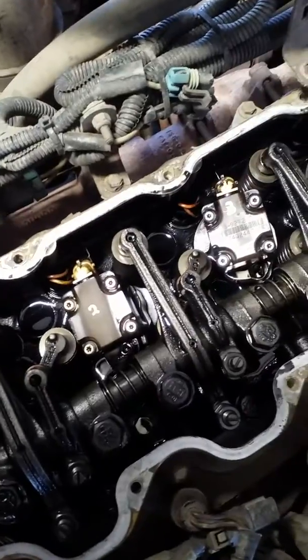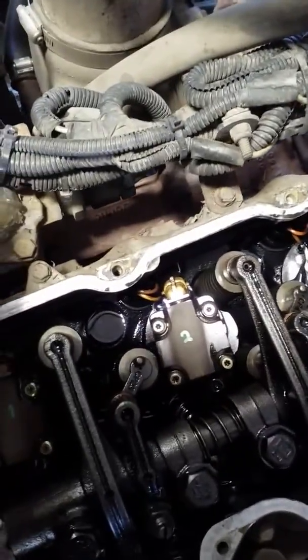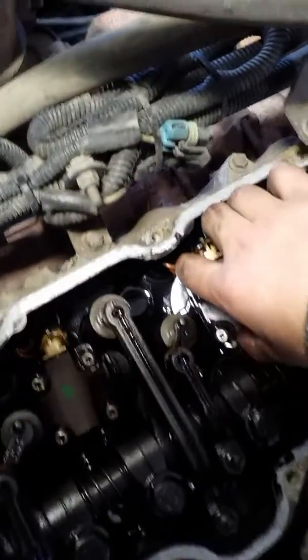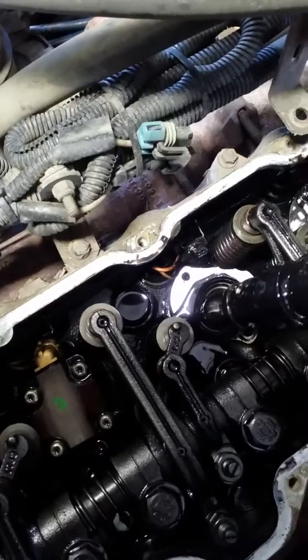This one I already removed, so I'm just trying to show you how to do it. And then there it is.